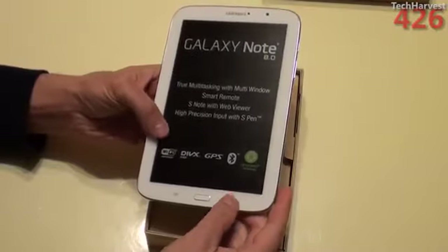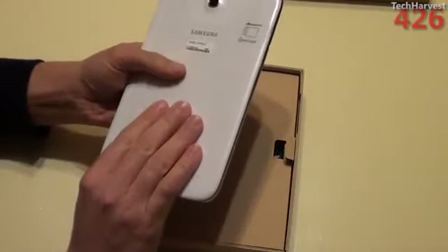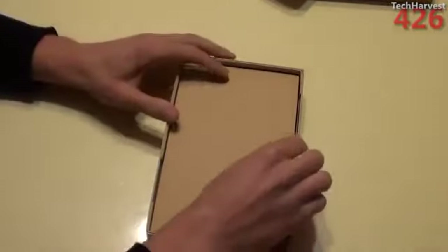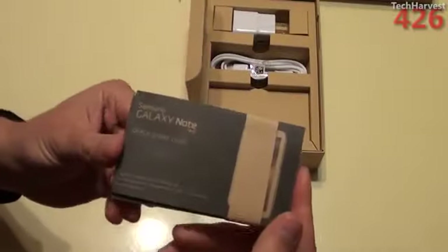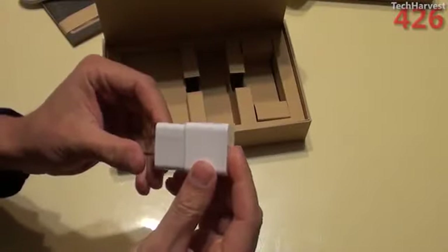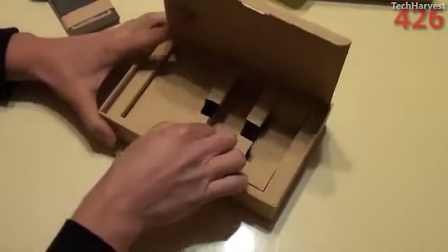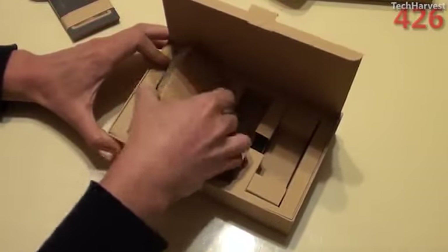There's a sticker up top here — we'll pull that off in a second. But looking at the device, it's a nice size and a nice weight. Let's put that to the side and see what else is in the box. You have some documentation here, the USB cord, and the wall plug with Samsung branding on it. And that's pretty much everything in the box.